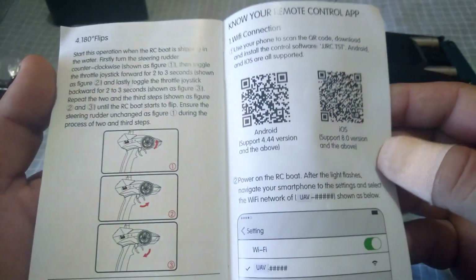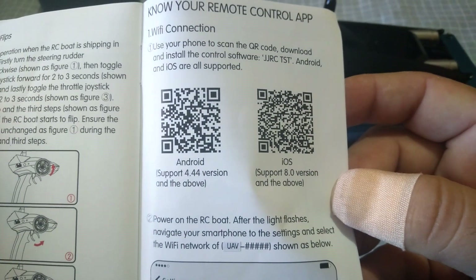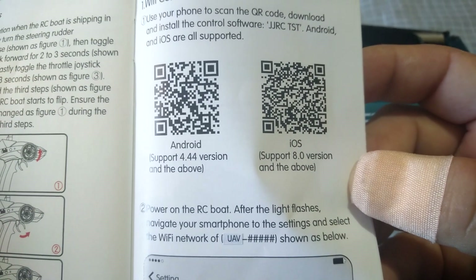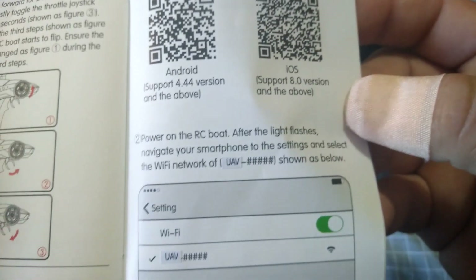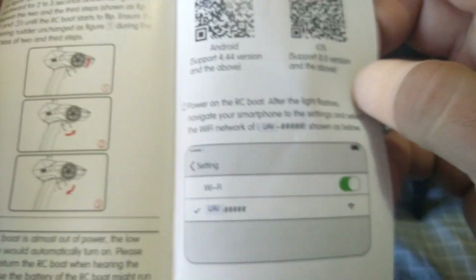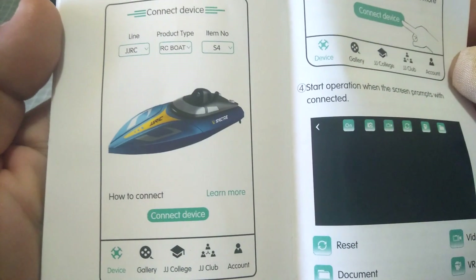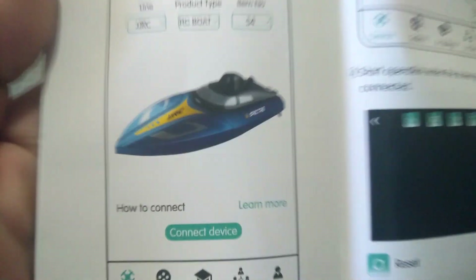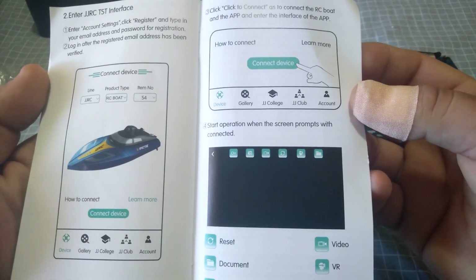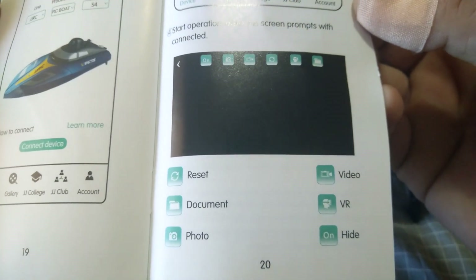Looking at the user manual, it covers the app you need to download to connect to the Wi-Fi FPV. There are two QR codes — one for Android and one for iOS — so just scan it with your phone to download the app. The manual also shows the layout of the app's on-screen display and how to connect it to your device.